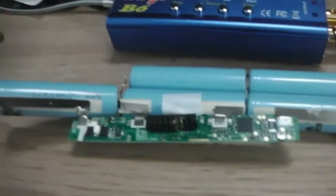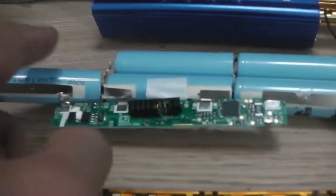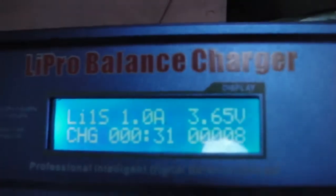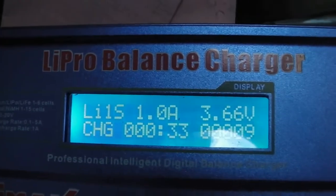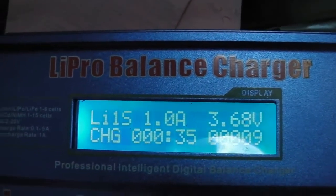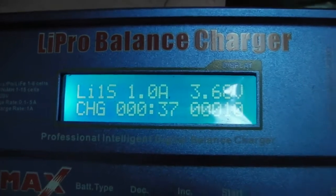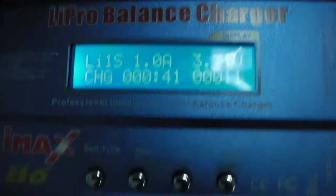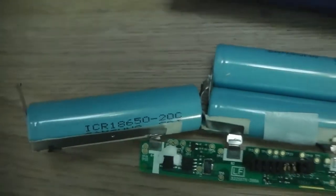These two cells at the end were down to 2.7 volts, so I'm going to attempt to revive them by charging them individually. I'm charging at 1 amp just to see if I can get the voltage up and see if they hold the voltage. I'm going to stick the other one on and see what happens.